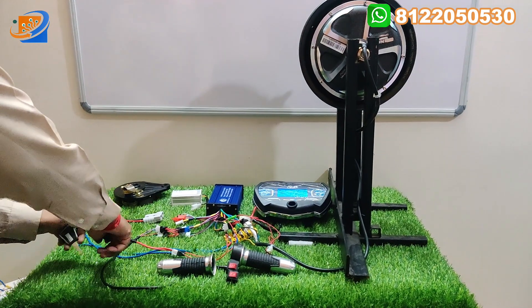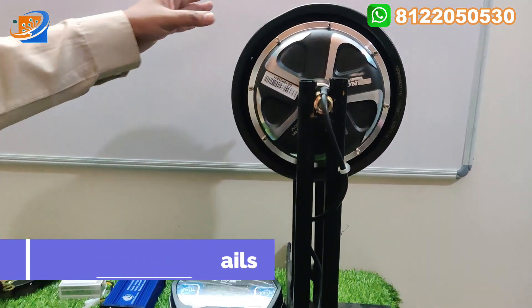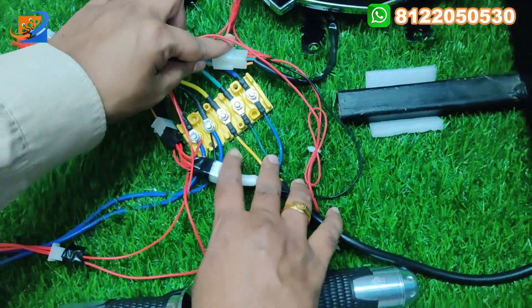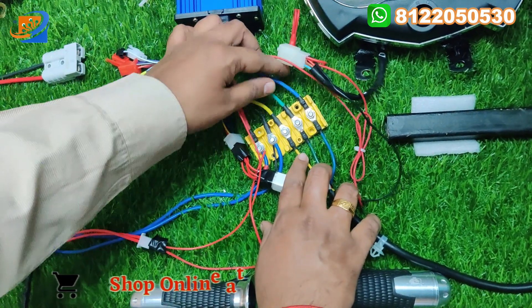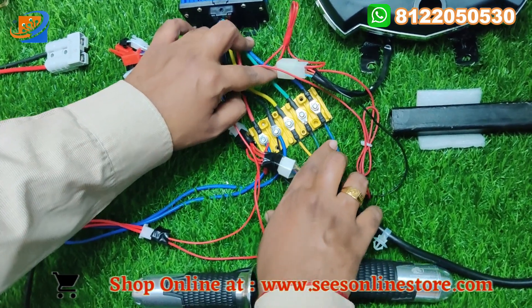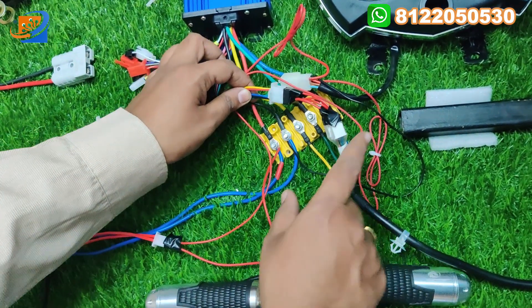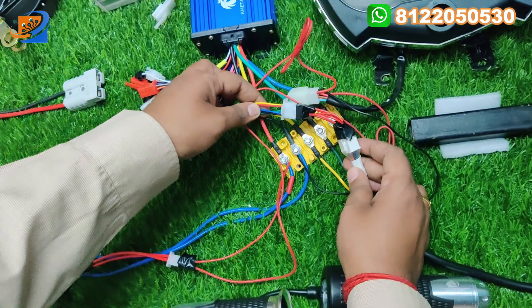Now let us move on to the connection segment. From this motor, one heavy wire is coming with two segregations. One is for the motor line — there is a three-phase wiring. From the motor to controller you can interconnect: yellow to yellow, green to green, and blue to blue. Next will be the control connections — in the control connections we have color combinations: red to red, black to black, yellow to yellow, green to green, blue to blue, etc.